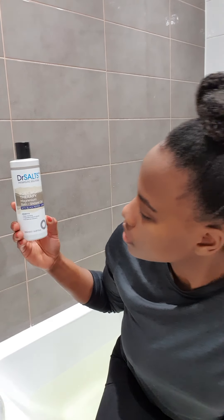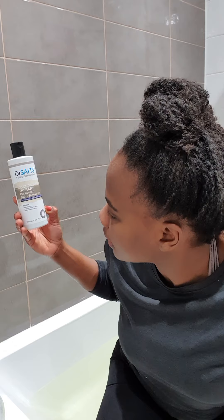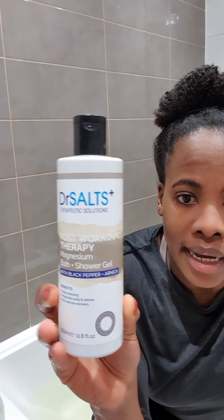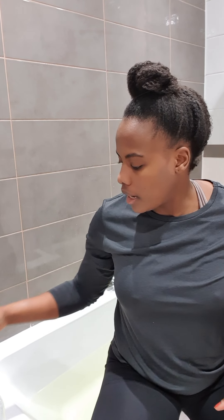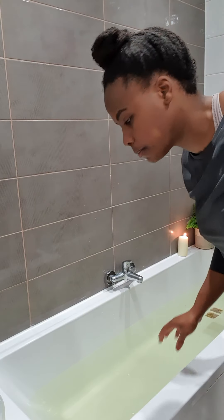When you're having the bath, this is your time to just be and to allow the body to relax and de-stress after a hard training session. If you like bubbles in your bath, I found this a couple of weeks ago — it's Dr. Salt and it has arnica, black pepper, and magnesium in it. You can add it as a bubble bath or as a shower gel. I use it as a shower gel — I don't like to soak in things unless they're pure and clean.